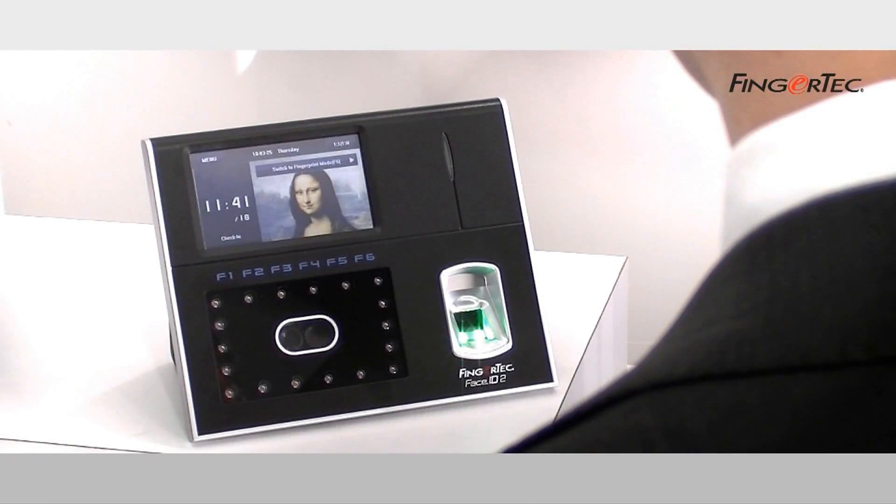Stand near the terminal. Set your face reflection into the LCD screen. Within one, two seconds, off you go. Pretty impressive, isn't it?